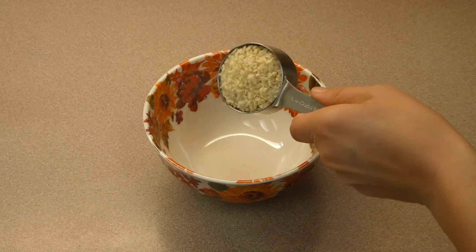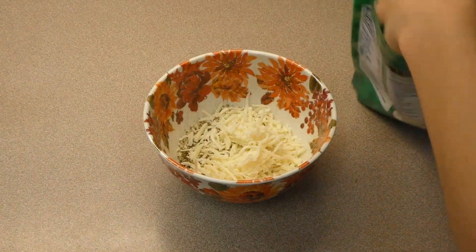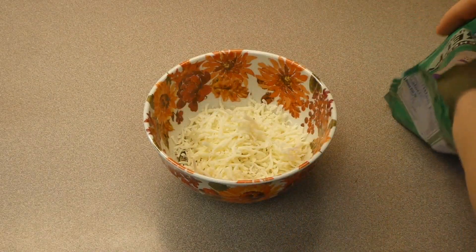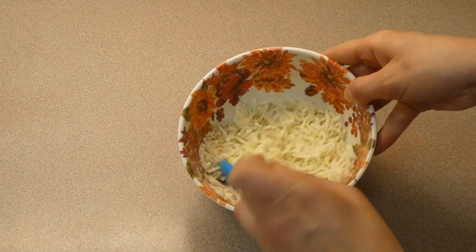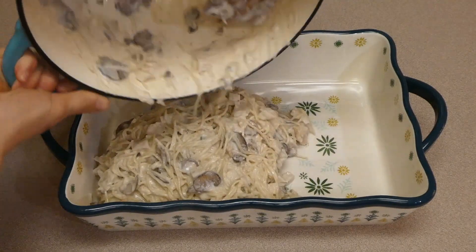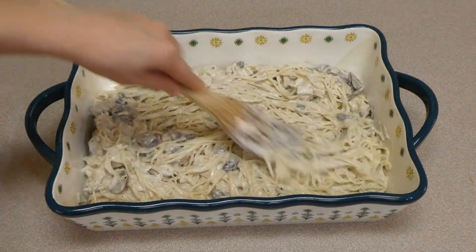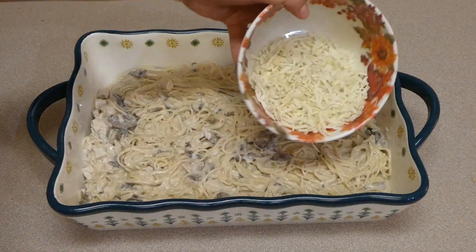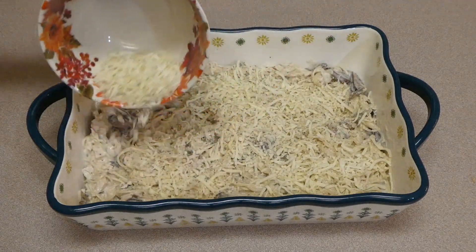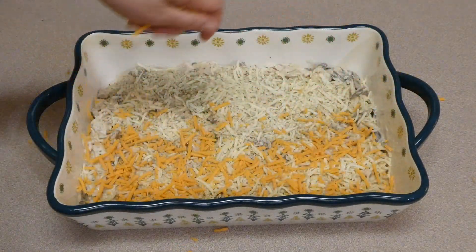For the breadcrumb topping I combined a quarter cup of panko breadcrumbs, half a teaspoon of Italian seasoning, and half a cup of mozzarella cheese. I placed the pasta mixture into a greased 9x13 baking dish, spread it out, then topped it with the panko breadcrumb and cheese mixture. On top of that I added about half a cup of sharp cheddar cheese for extra yumminess. This went into a preheated 350-degree oven for about 30 minutes until the cheese was bubbly.